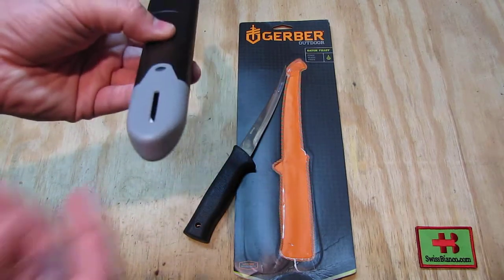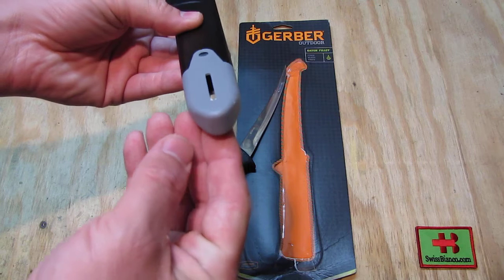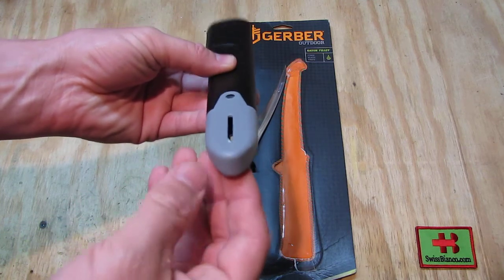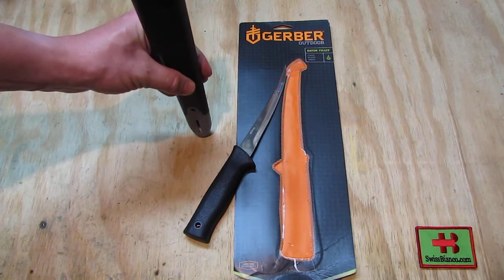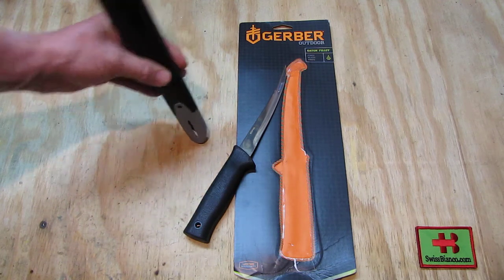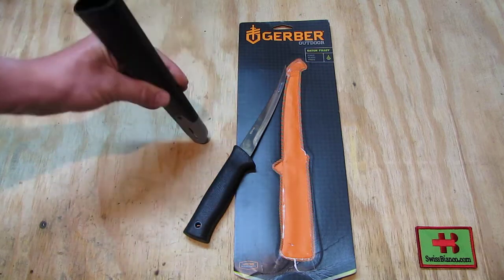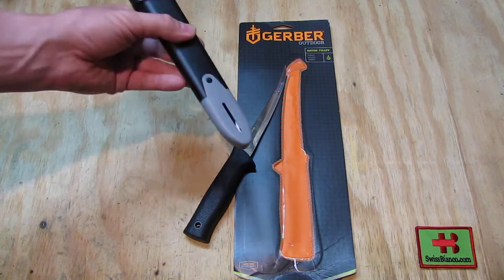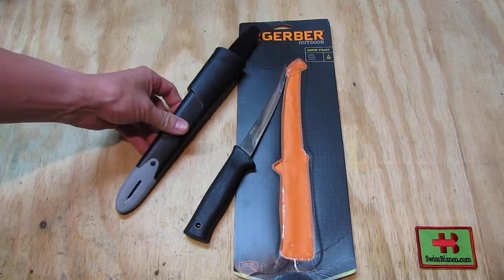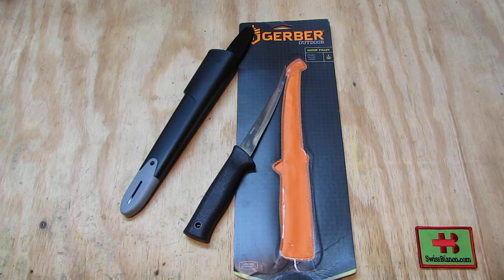What would maybe help a bit is if that part here would be more flat and less rounded, so as people put it on the table or by the boat somewhere, there would be a bit less wiggle. But the resistance when resharpening on those white ceramic rods is really not much, so that should work.